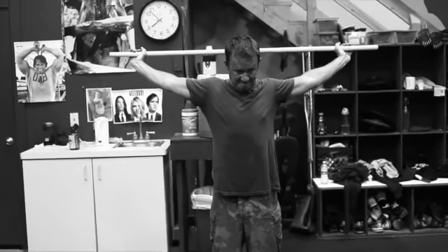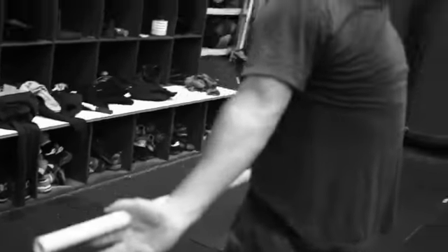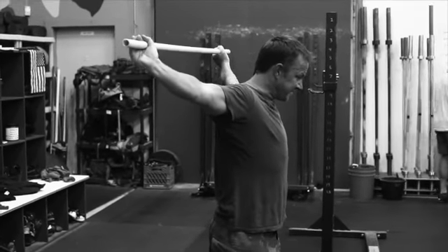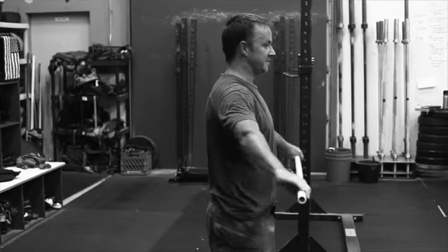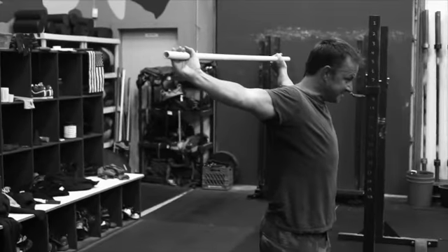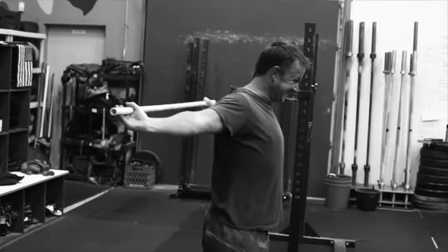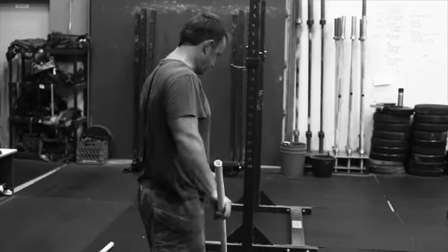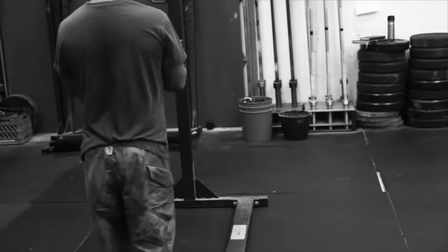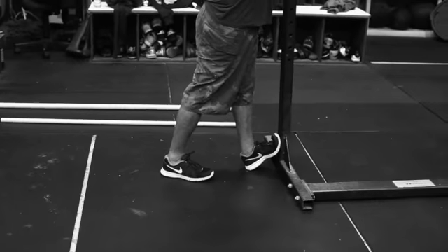Then we've got pause dislocates. You see Graham working through it here — he's got his elbow straight, he's pausing at the crux of the stretch, and then coming through. Graham, you don't have to pause on the way over, just pause on the way back down. So he comes over, then five seconds right there. Graham's a couple rounds into this, so he knows exactly where he wants his hands. If it's your first round, you may not know exactly where you want your hands — you may have to work them in dislocate to dislocate. You're going to do ten of those — ten five-second pause dislocates.